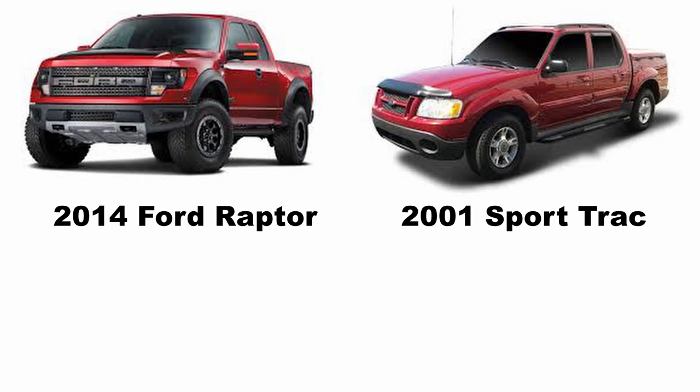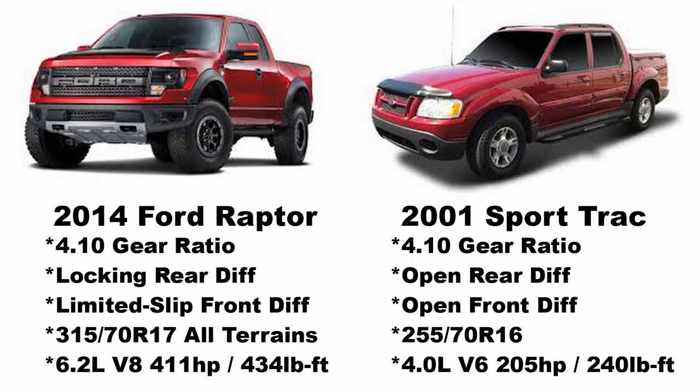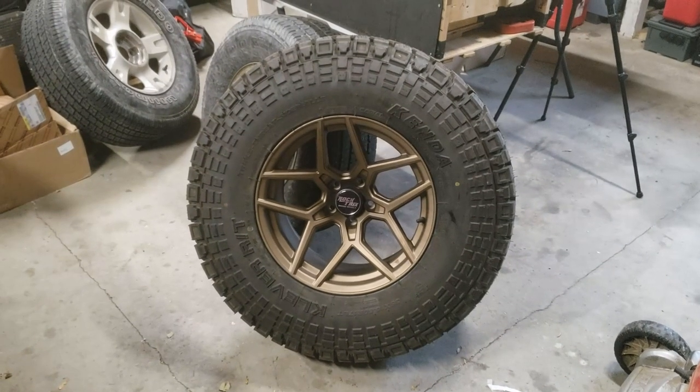To consider it a mini Raptor, it needs to share a few specs with the actual Raptor. The 2014 Raptor had a 4.10 gear ratio, a locking rear differential, a limited slip front differential, basically 35-inch tires, and about 411 horsepower and 430 foot-pounds of torque. The 2001 Sport Trac had a 4.10 gear ratio but an open rear differential, an open front differential, 28-29 inch tires, and about 205 horsepower.